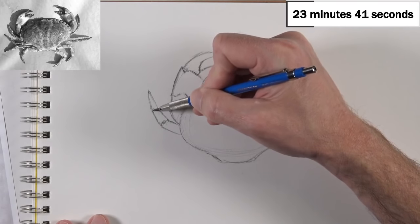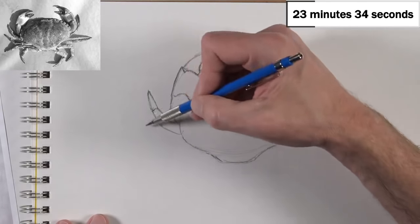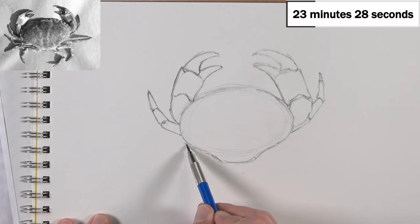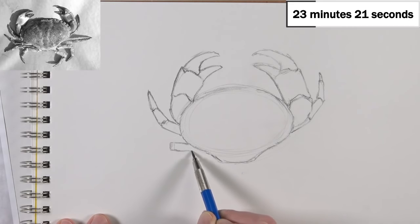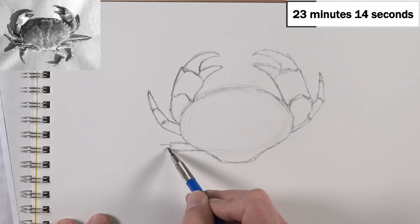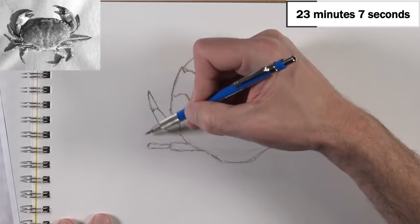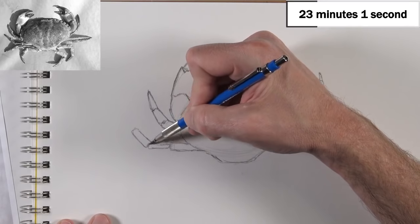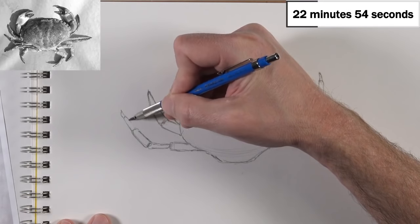I like crabs — I think they're interesting animals. Whenever we go to the beach, I always take my kids out ghost crab hunting. That basically means we run around on the beach in the dark looking for these little tiny sand crabs. We'll catch about 10 or 11 of them in a bucket, then let them all go at once — the crabs run everywhere and the kids run everywhere. They're called ghost crabs because they're very hard to see in the dark.